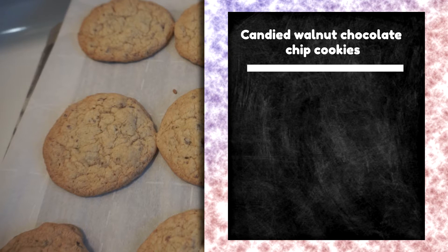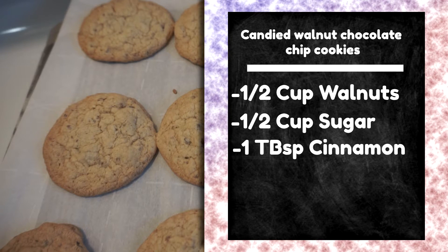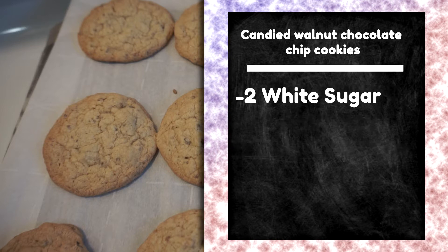To start off, to candy your walnuts, you're going to need a half a cup of walnuts, half a cup of sugar, and one tablespoon of cinnamon.